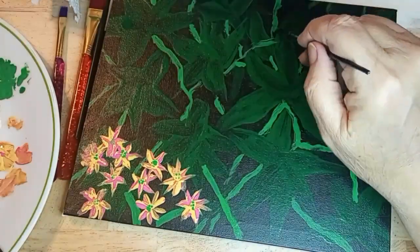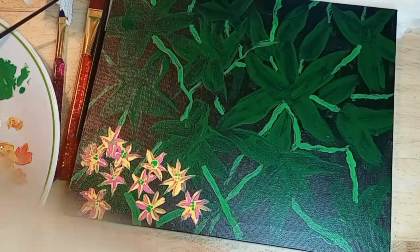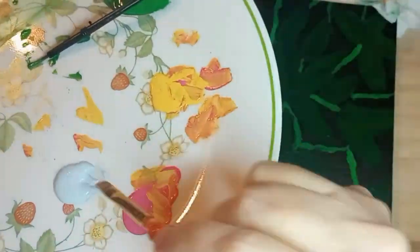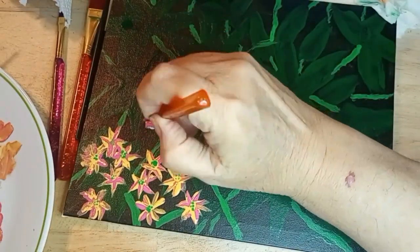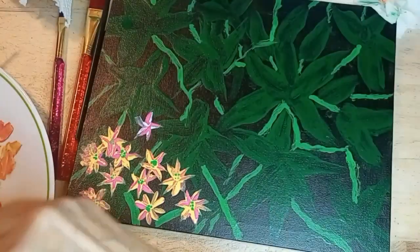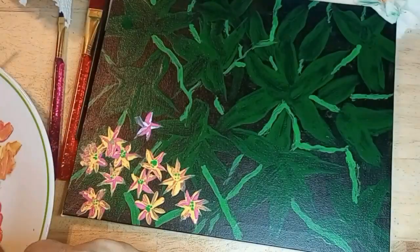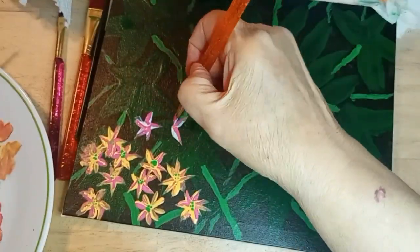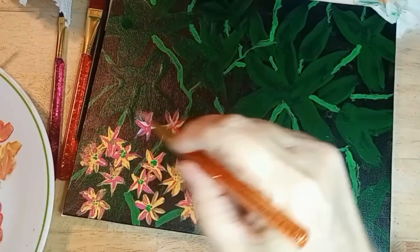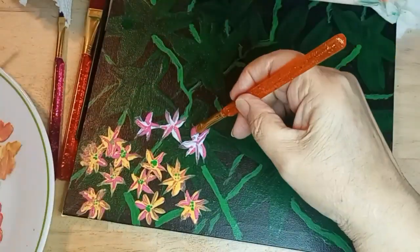I went back and deepened the color on some of the stems. Now I've done the blue with the pink — again double loaded. I do go back and put in some of the color, especially when they start to kind of meld together. Just more flowers, more flowers.